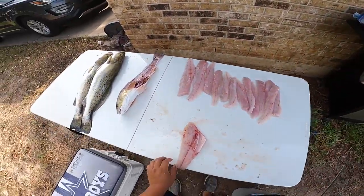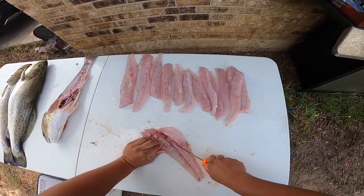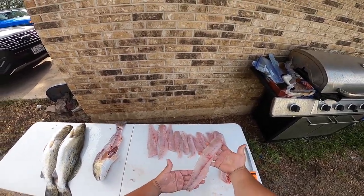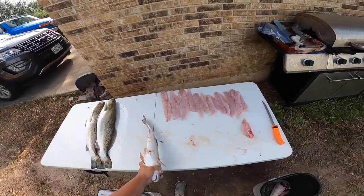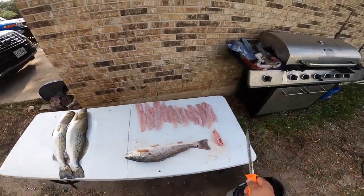We've got a nice redfish fillet right here. Cut out the rib cage and there you go — redfish fillet. That's how you fillet one redfish. The back side is a little harder; I'm going to go ahead and finish this guy off and then we'll start with the trout.